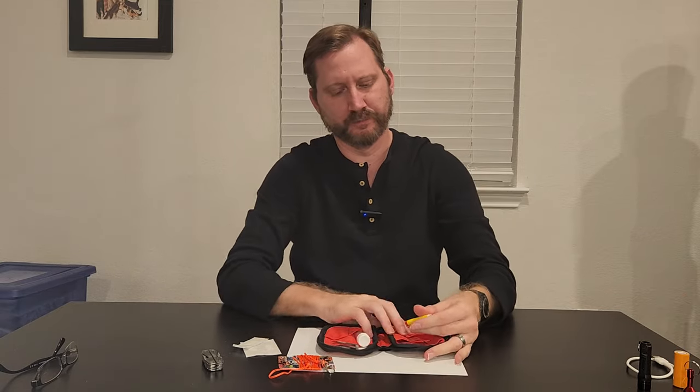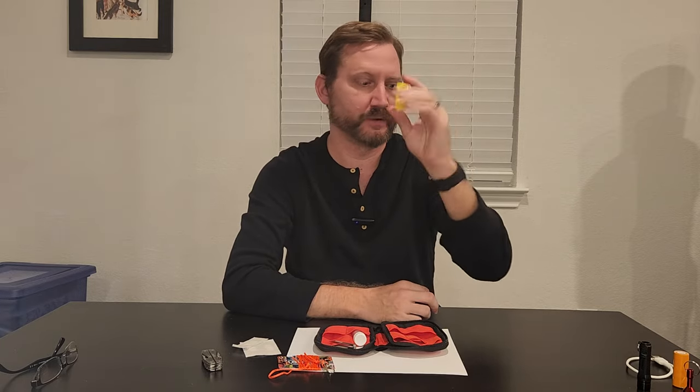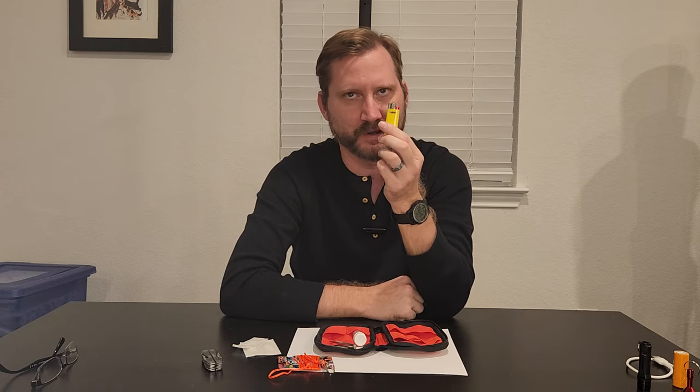Also in the little pouch on the front left, I've got a little baby Bic lighter, because you just never know when you're going to need one. I actually used this a couple of days ago in the office to burn off a loose thread on a friend's shirt.